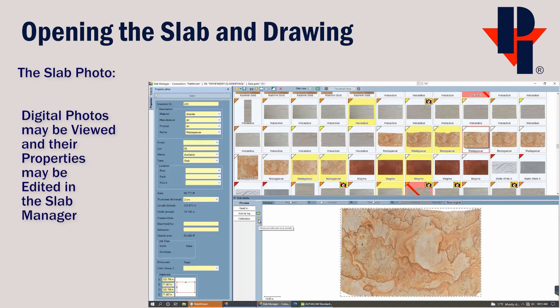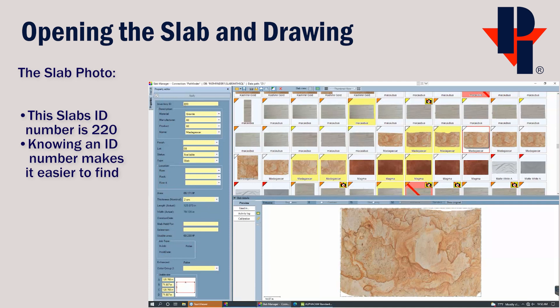There's a quick measuring tool to the left of the enlarged view. You can click on the ruler to measure between any two points that you pick. You can also view the properties of the slab in the editor panel to the left. These properties were input when the photo of the slab was taken. You can see the length and width, and it also calculated out the usable area.